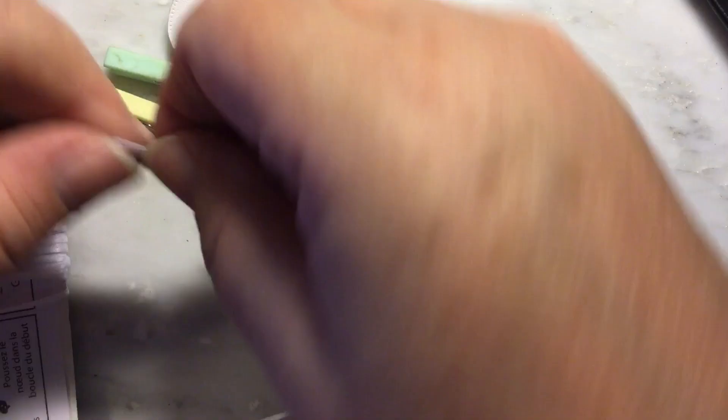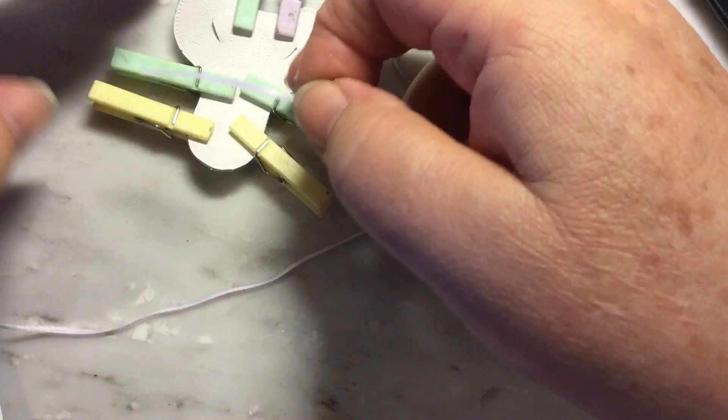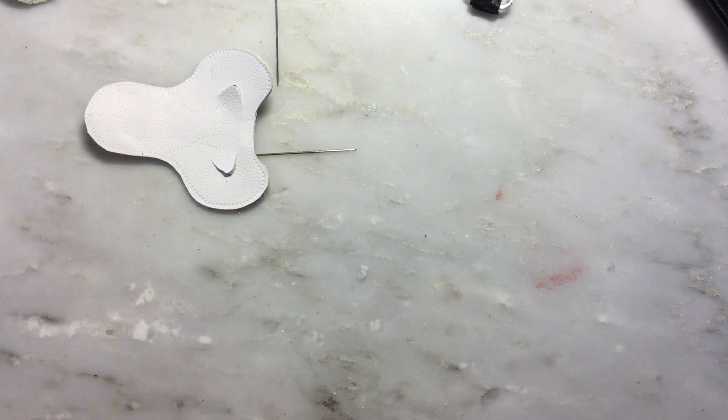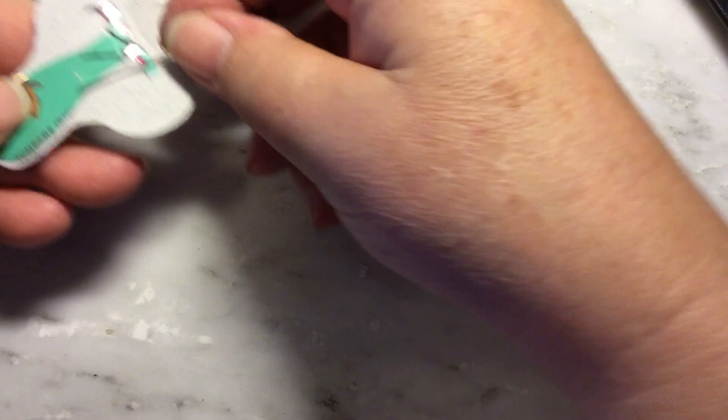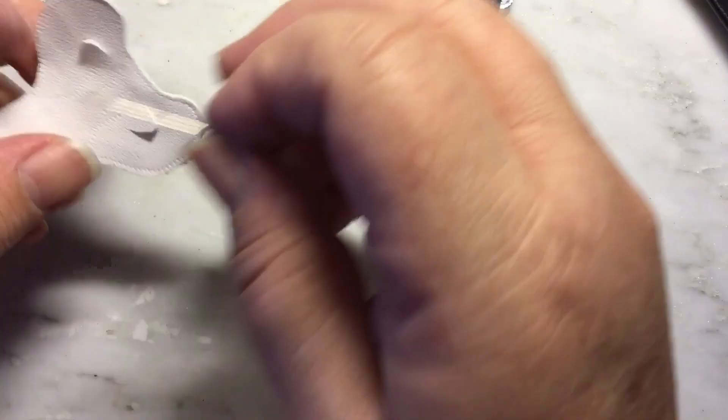For stirrup leathers I'm using actual lace — super skinny ribbon, sixteenth-inch white leather lace. For English saddles I create a stirrup bar out of straight pins. I cut off the excess pin length to get just a small bar. In the real world, if this were used as a rivet for assembly it would go through the tree. I'll estimate where to position it and use an awl to make holes through the tree on both sides symmetrically.